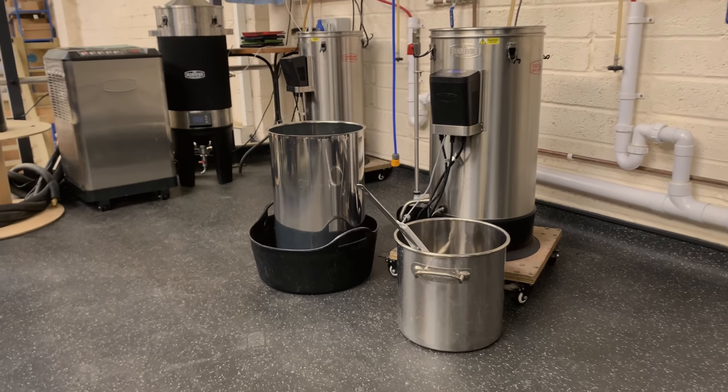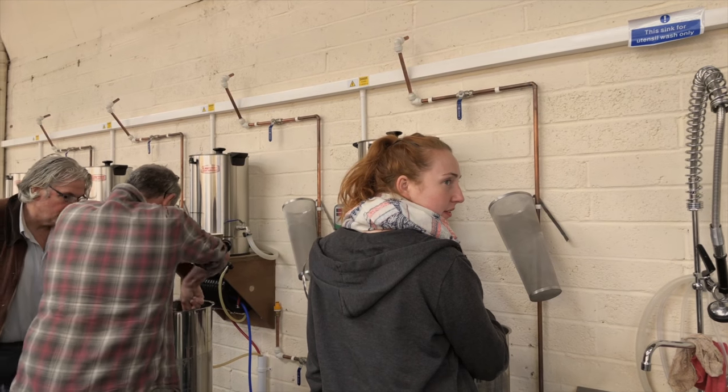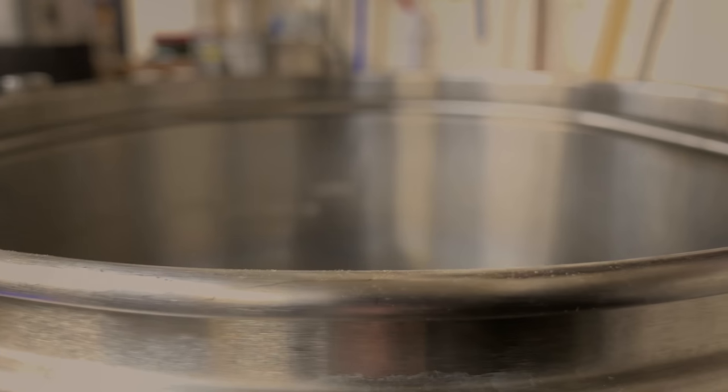The Grainfather is an all-in-one brewing system — a single pot. The great thing about it is it's small in space and it allows you to get consistent, repeatable results by giving you timings and reminding you which steps you need to follow next as you're brewing. I've personally been using the Grainfather since roughly the end of 2015 to start of 2016, and we've been running a brew school at the Malt Miller since 2017 using Grainfathers as our brewing equipment.